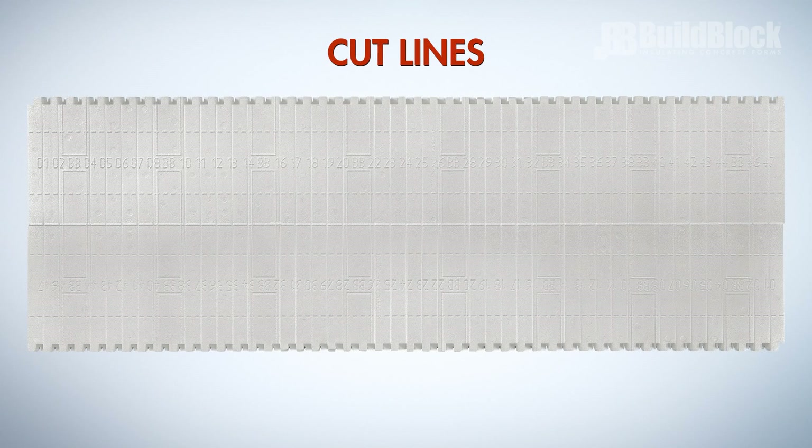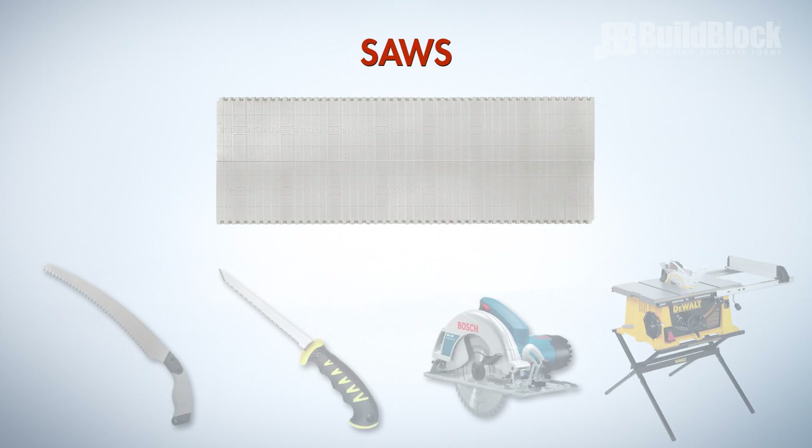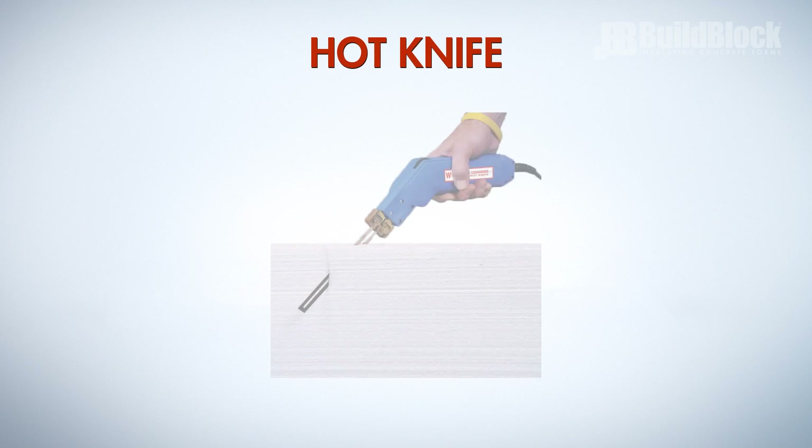Cut lines and measurements are molded onto the block itself, and these cuts can be made with a folded pruning saw, a short shark saw, keyhole saw, skill saw, or even a table saw. To produce even cleaner cuts with less waste, a hot knife can be used as well.